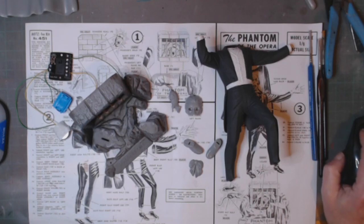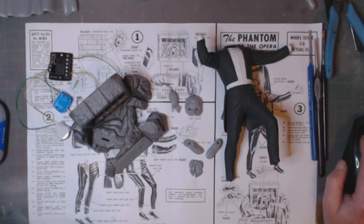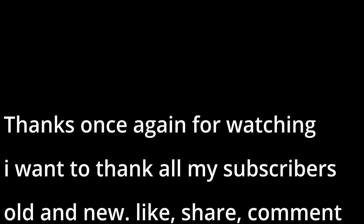I'll close this one off and come back another day with another video. I've got a small scale group build coming up so I need to get myself prepped up for that one. Thanks for watching — I appreciate all you subscribers, old and new. If you haven't subscribed, please press that subscribe button, it doesn't cost you a thing. Like, share, comment — I'll see you in the next one. Bye for now!